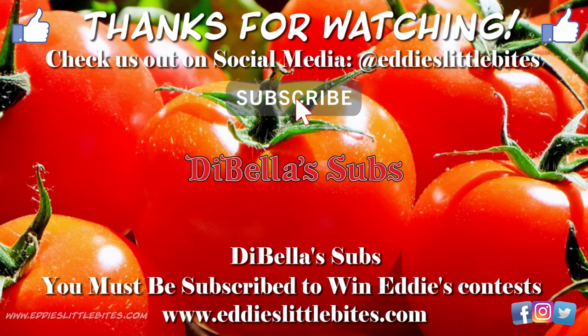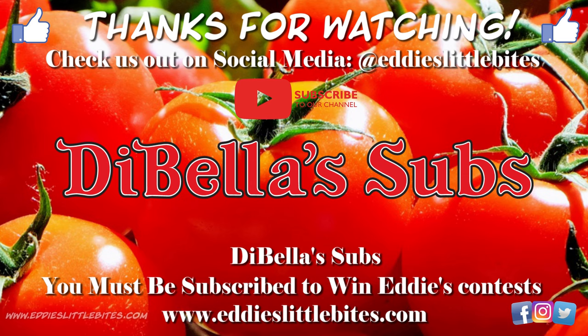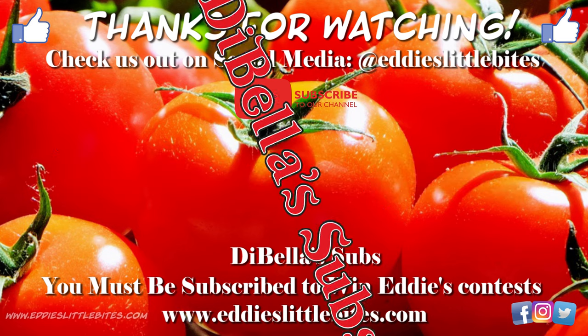Click thumbs up, click subscribe! Friday's Little Bites, let's go! Hi guys, it's Eddie on Eddie's Little Bites, and today we're at the Bell Subs.